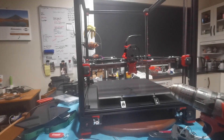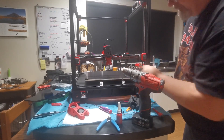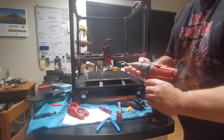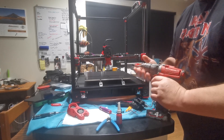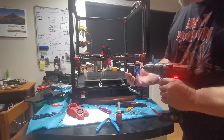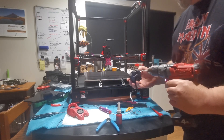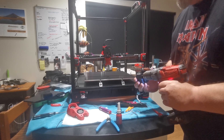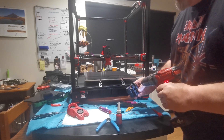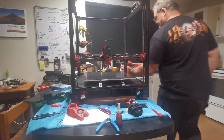I'm grabbing a drill and drilling through that bottom housing of the hot end because the bolts just won't go through. You can see me looking at the mark on the base of the tap — I put a 3.2mm drill bit in, drill through, then turn it over and do the back side, blow out the debris, and now we'll see if the screws go in.